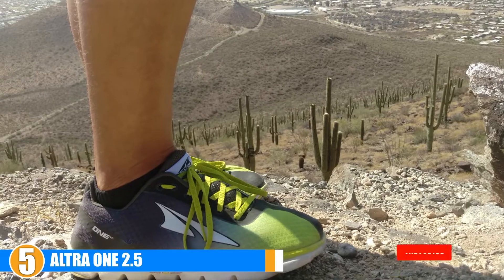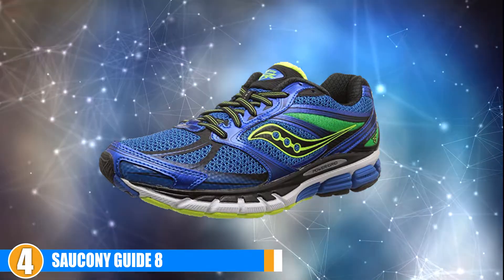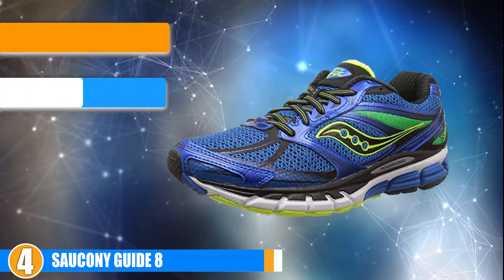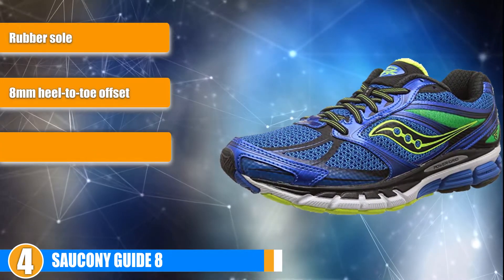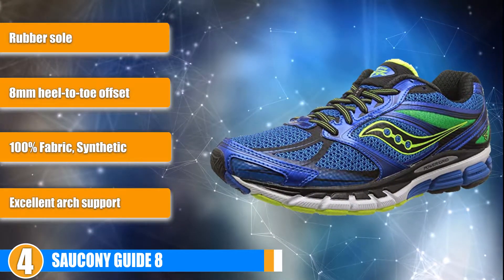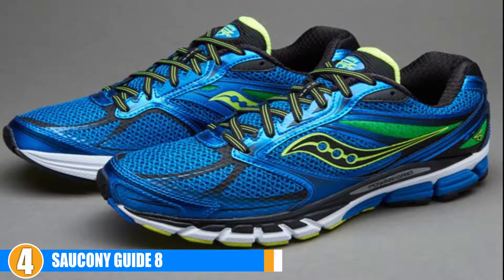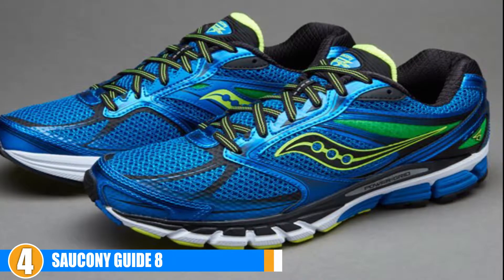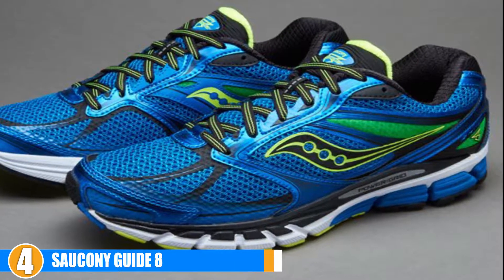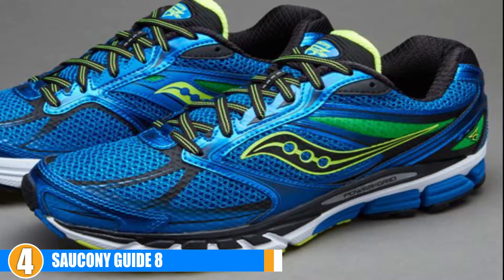At number 4 we have the Saucony Connect Guide Aid. It has an 8 millimeter drop and wide forefoot. It is lightweight and built for road running. The cushioning throughout the entire shoe is great, and the technology prevents chafing which makes for a pleasant run. These are good for mild to moderate pronation with their lightweight but sturdy responsiveness and stability.